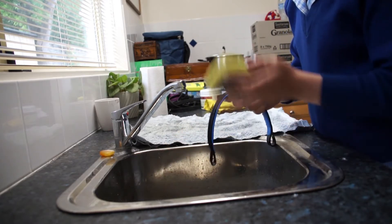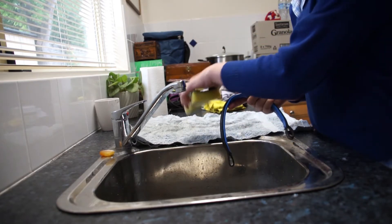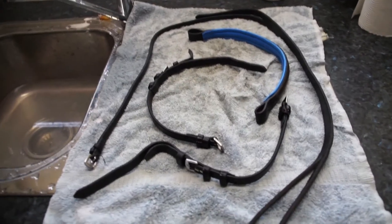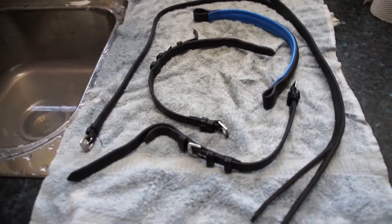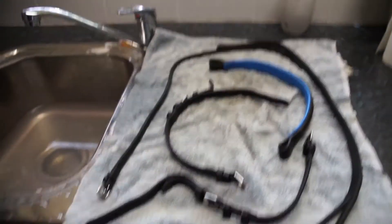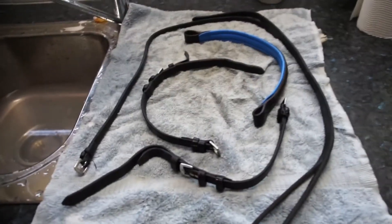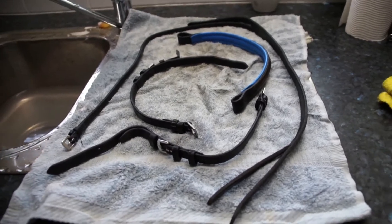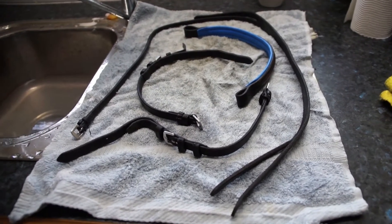Once you're done, rinse them thoroughly with the water and put them on your cloth to dry. Once you've washed all your bridle parts, put them on the cloth. I recommend letting them air dry — it's a lot easier. Yeah, you have to wait longer, but it's much better.